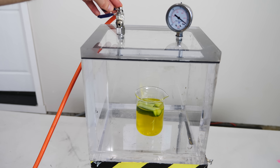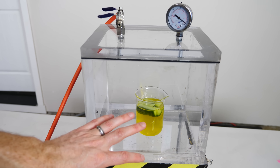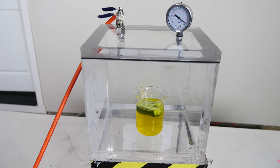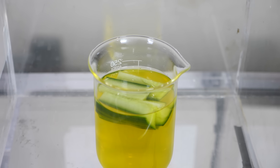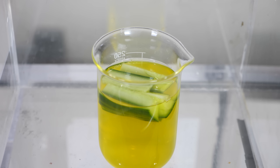I'm going to go ahead and turn on my vacuum pump. Now watch what happens to these cucumbers in here. 3, 2, 1. You can see already — look at the air bubbling out of them.